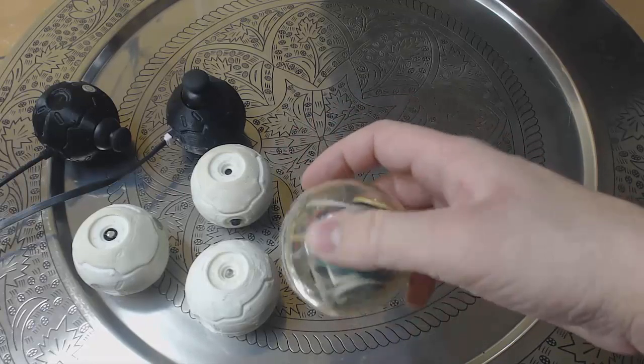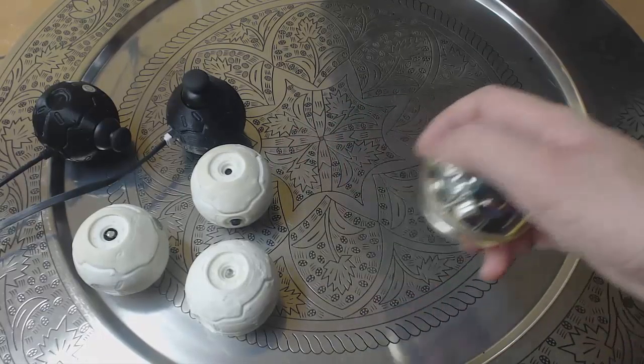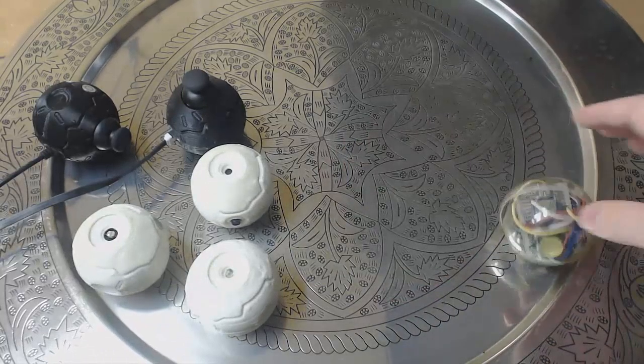The accelerometer sensor itself detects tap, double tap, and free fall, which basically allows us to avoid using push buttons at all.